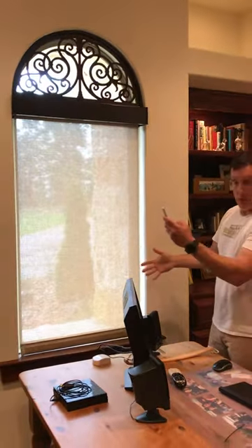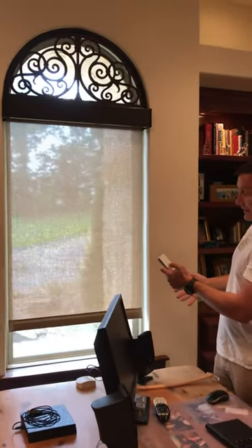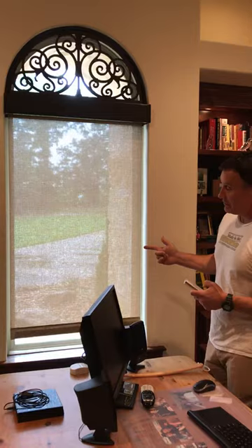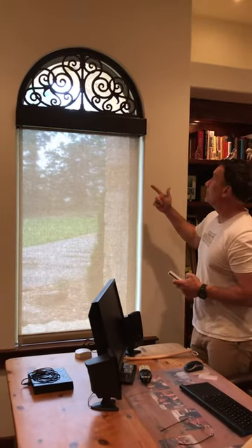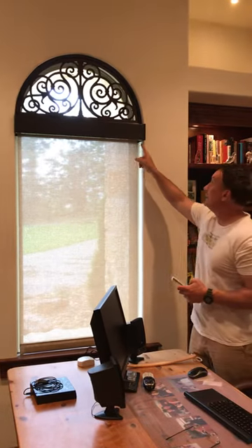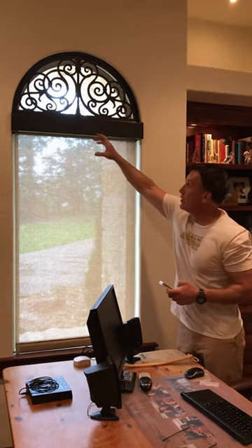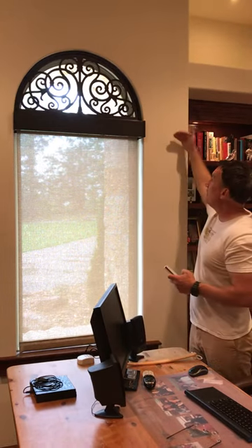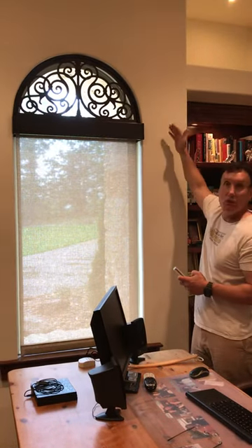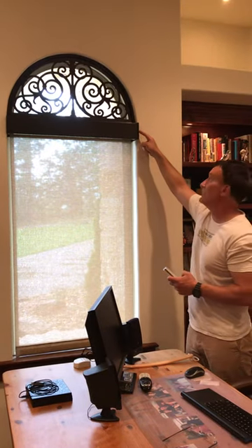So we've got this on a remote control — it goes up and down as we showed earlier. And most importantly, this is the newest shade from Timber with an integrated battery in the roller shade. This is a lithium-ion battery inside the tube. No more battery packs, no more need to spend expensive wiring to cut through your walls. We just have one lithium-ion battery inside the tube.